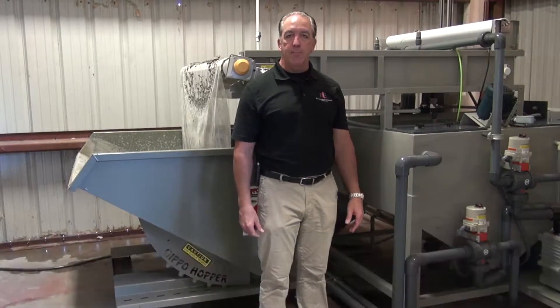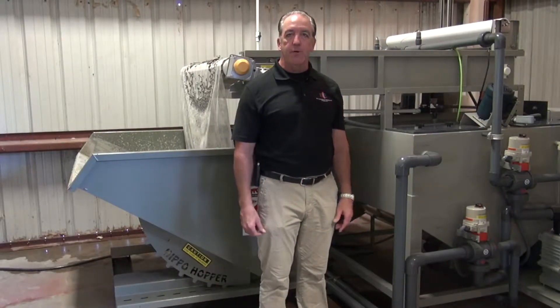Hello, my name is Andrew Hyatts from Environmental Compliance Equipment and we're here to show you the operation of our ClearFlow system, our model CF-200.